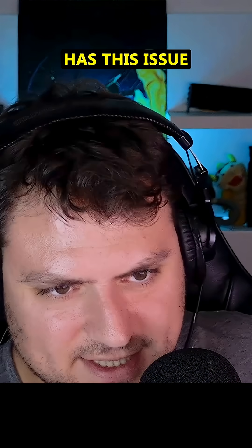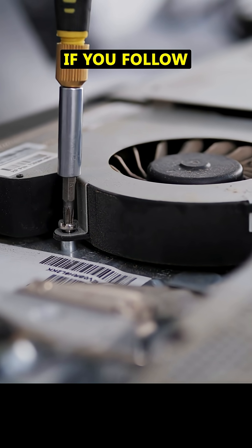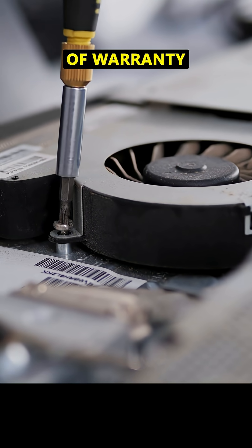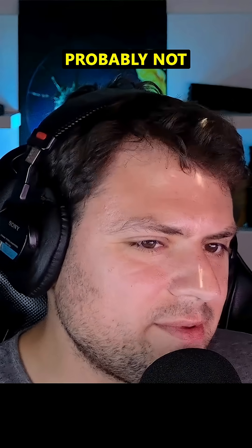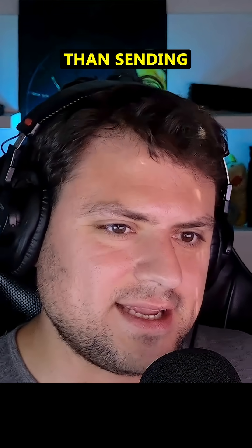If you're someone who has this issue and you have any degree of opening up laptops — even to change the RAM — if you follow a YouTube guide carefully and your device is out of warranty, I would advise you do this. It's probably not that hard and it'll be a lot cheaper than sending it in.